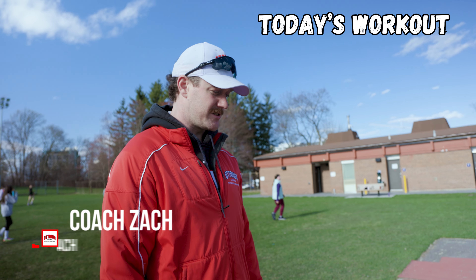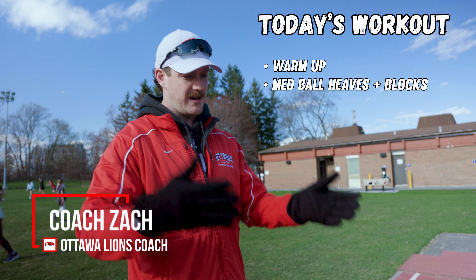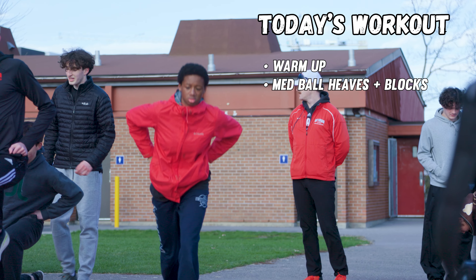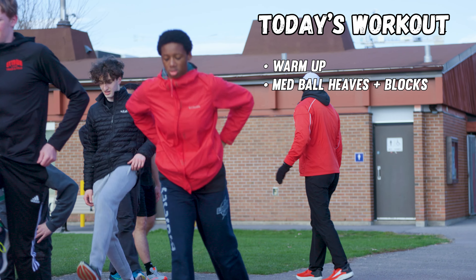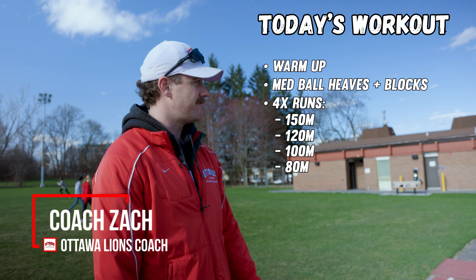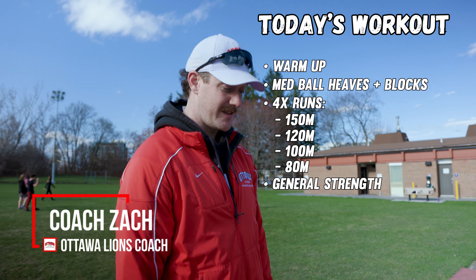We have block starts tonight. We're going to try something new with this group — doing some med ball heaves, a forward med ball heave, and then straight away into the blocks to see if we can get that horizontal projection from the medicine ball toss into the block start. Then we have four fast runs: 150, 120, 100, and an 80 with not quite full rest, and then a bunch of general strength stuff at the end — so that'll be two hours.